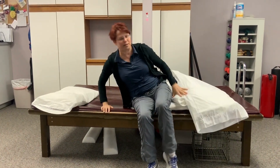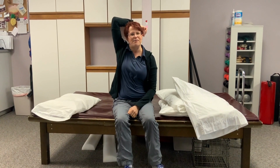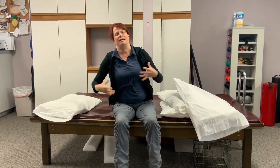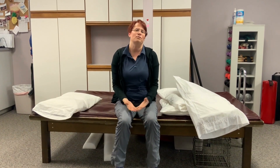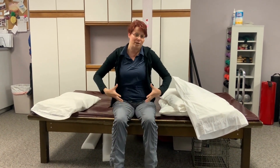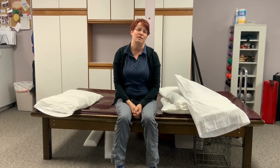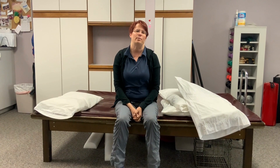As for stomach sleepers, this position cuts off all the circulation to your shoulder, jams the neck, and irritates the low back. There isn't really a great fix — you can put a pillow underneath your waist to help a little bit — but getting off your stomach is going to be your best choice. Hope that helps you with your sleeping a little bit.